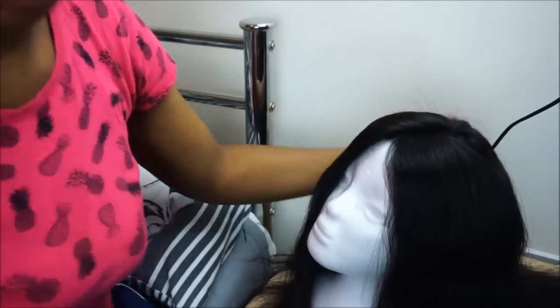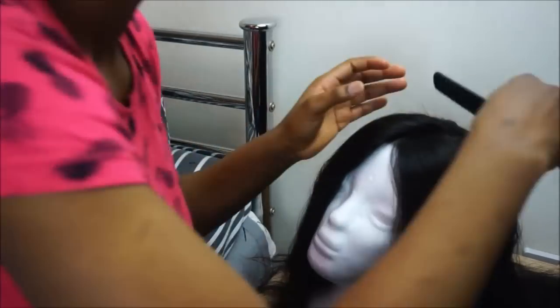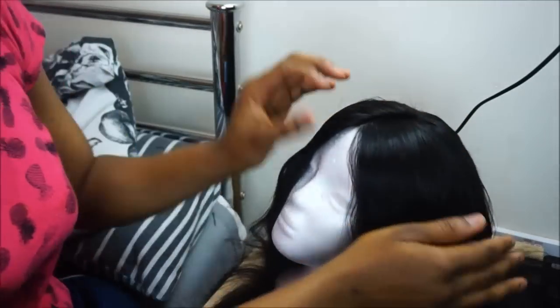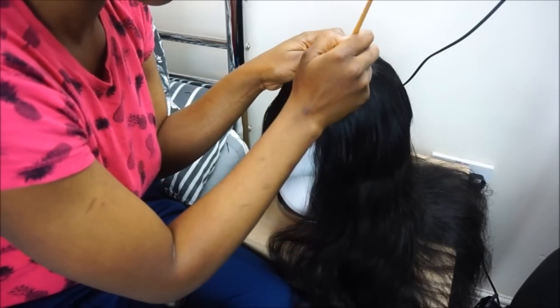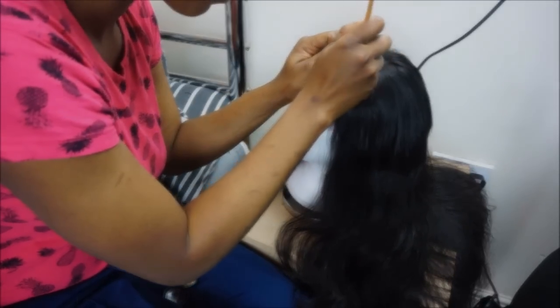The next thing is for me to create my part properly, then trim the lace closure, spray a little bit of water. Now I'm using NC45 matte concealer to define the parts more.